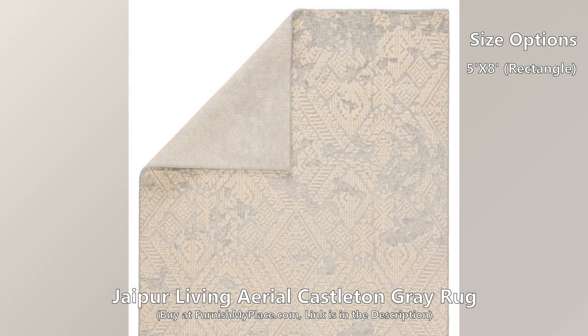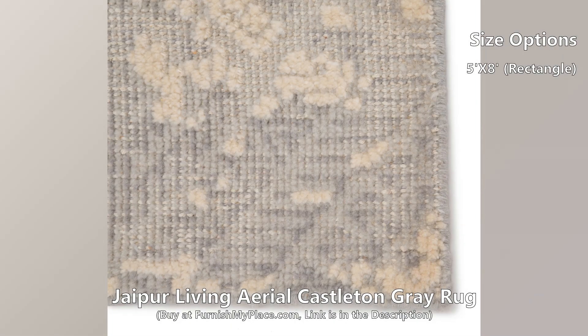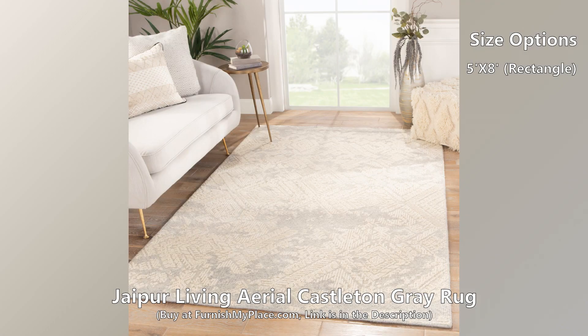The Aerial collection is a timeless blend of vintage patterns and soft neutrals. The Castleton area rug's Persian knot construction and stunning high-low wool pile offer incredible texture to living spaces. An intricate diamond pattern creates a captivating and elegantly distressed design in a light gray and ivory colorway.